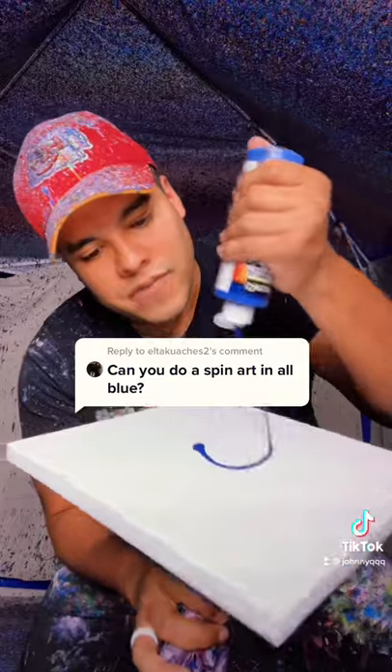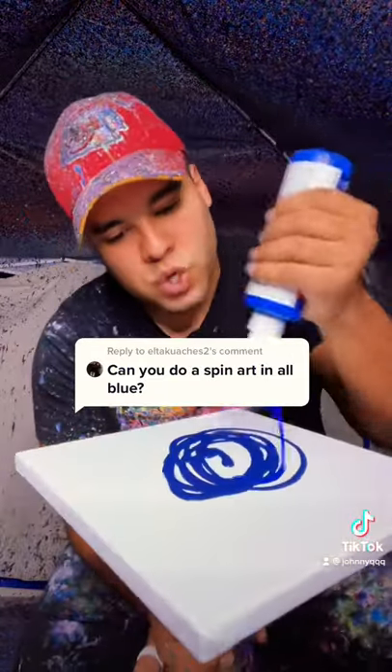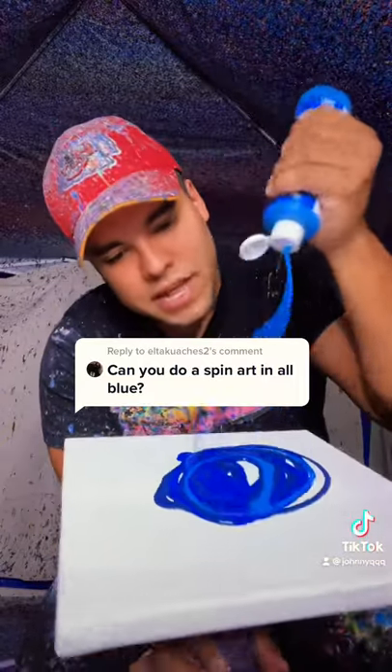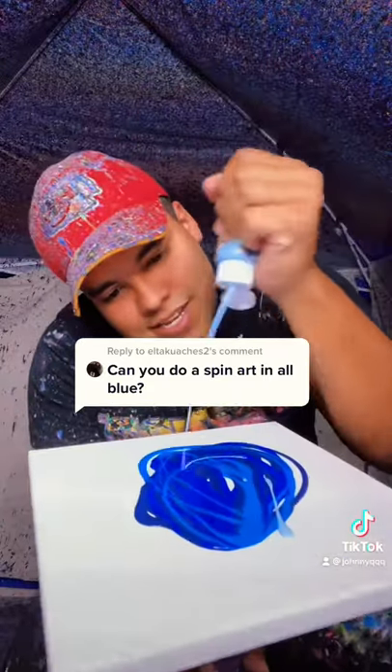We're going to start off with navy blue on this 10 by 10 piece, just like this, and then into this true blue — amazing. We got this lighter blue, and then this really nice sky blue.